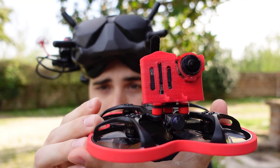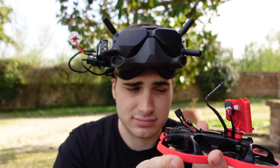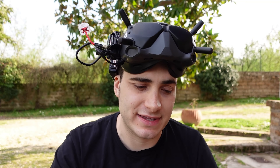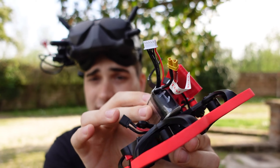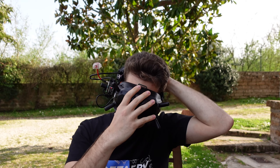I put the GoPro on and as you can see it's a lot jiggly. I'm not sure if that's good or bad — let's see if it has jello in flight. I'm going to fly with a 650 milliamp battery; I think that's the perfect size for this kind of drone. We are recording. Let's go.